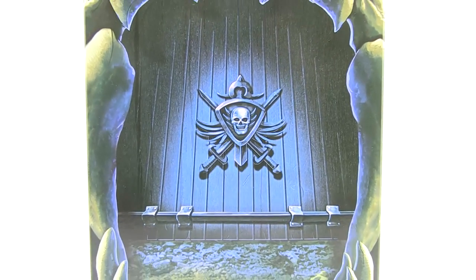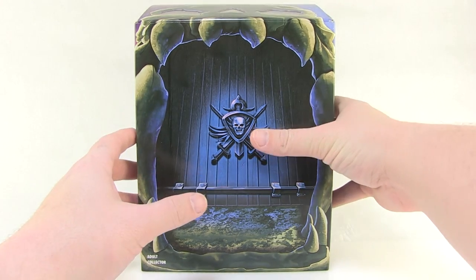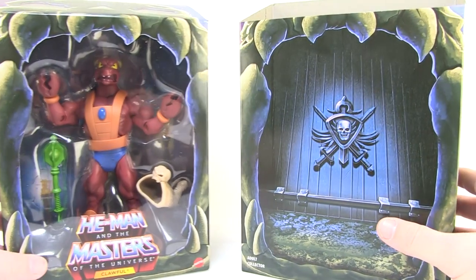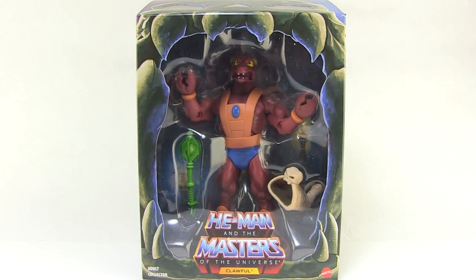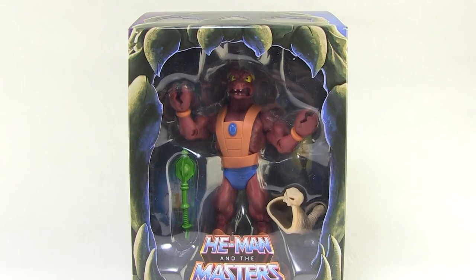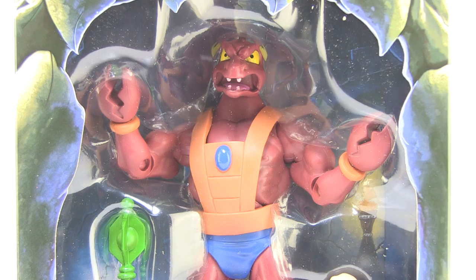Hey guys, I'm Pixel Dan, and this is a review of the Masters of the Universe Filmation Clawful from Mattel. This is the final figure in the 2016 Club Grayskull subscription, giving us new figures based on the original Filmation He-Man and the Masters of the Universe cartoon series. Clawful is a wonderful candidate for this line because he is one of the characters who appeared in the original cartoon who looked completely different from his original action figure. So let's check him out.